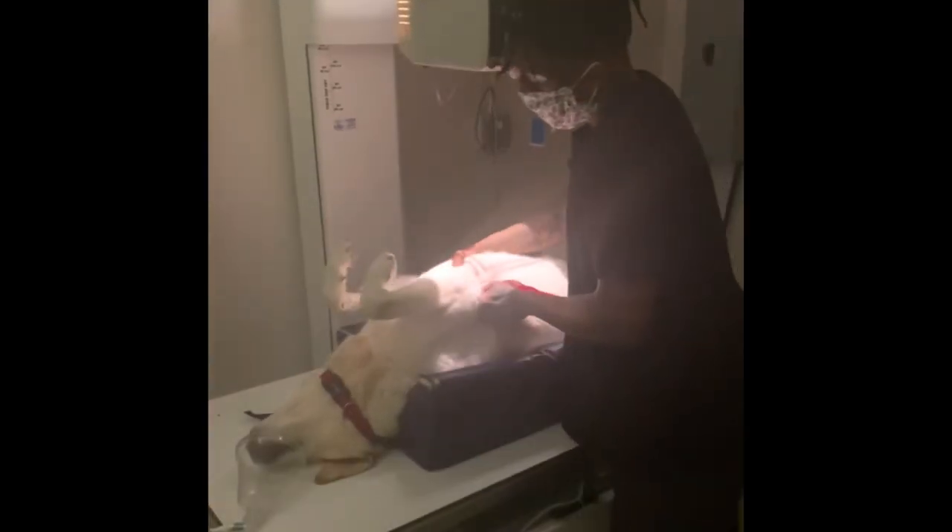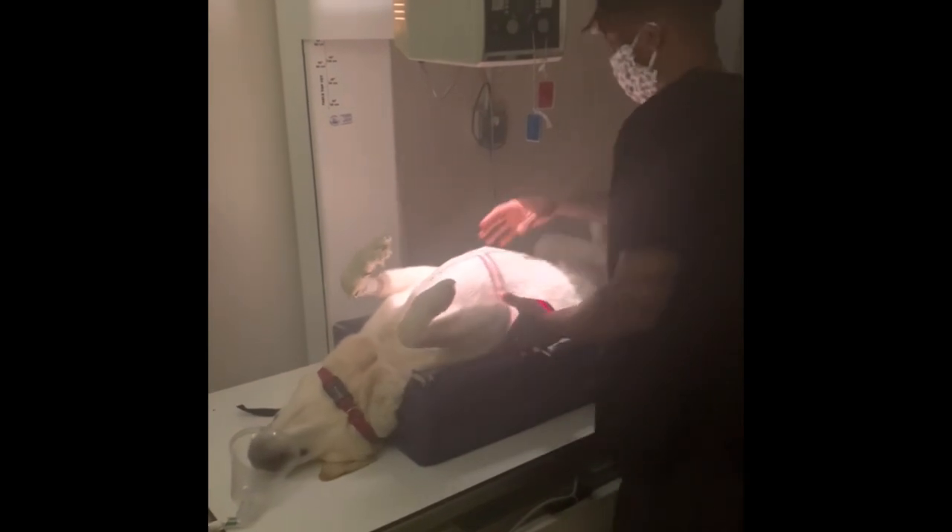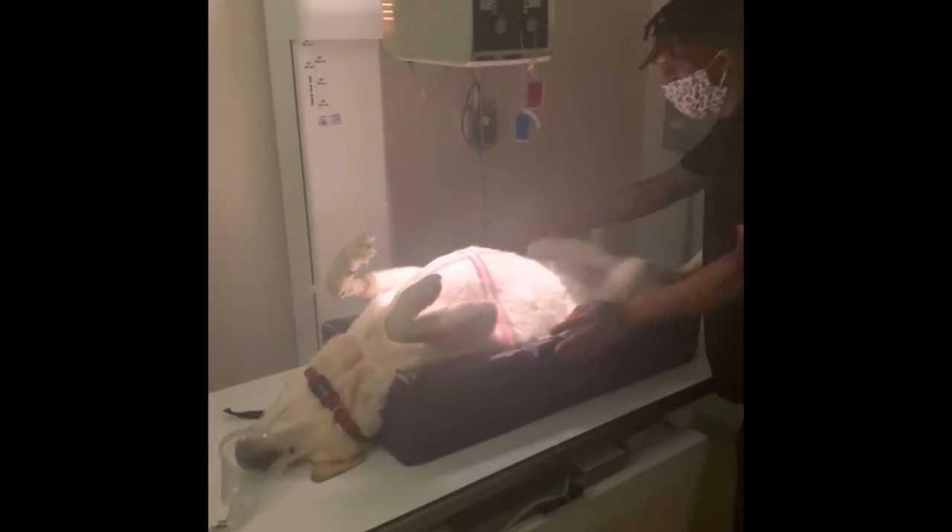This x-ray should start at the thoracic inlet, or near his neck, and end near the end of his rib cage, to ensure all of his lungs and his heart are in the image. I'll make sure to get the dog centered in the light, with the ventral line of the collimator light going down the center of his chest.